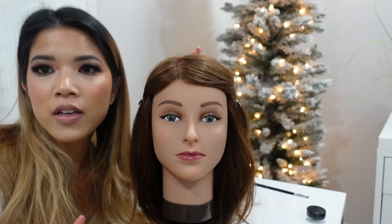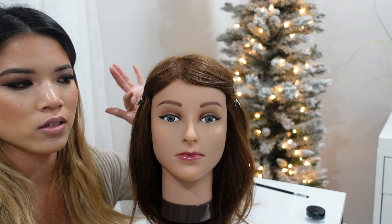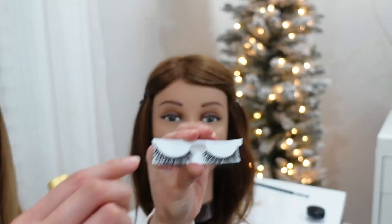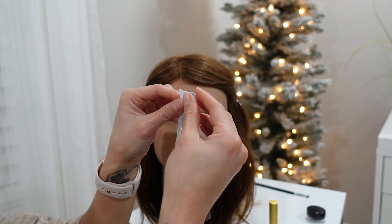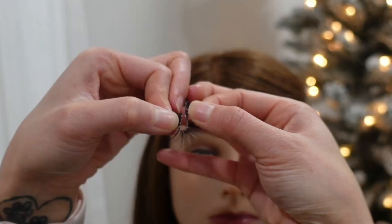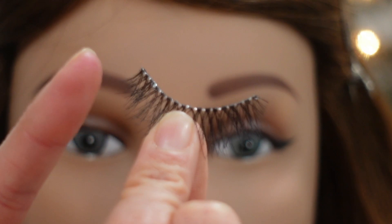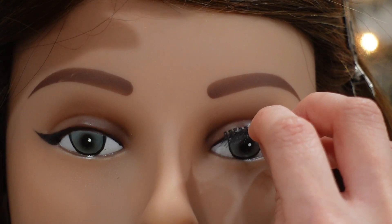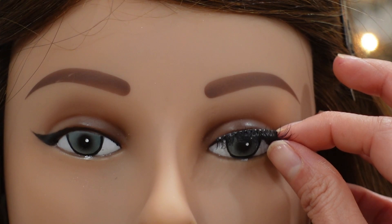Now we're putting on false lashes. It's very important to have eyeliner of some sort so the lashes adhere well to the lash line. I'm using the Ardell 421 lashes — the bigger ones — and the Kiss strip lash adhesive with aloe, which is very hydrating. After removing them from the backing, I wiggle them back and forth to retain their shape. You always want to measure from the inner corner, never the outer corner, so you keep a nice gradient. I hold the lash where the lash line starts at the inner corner to check the fit.